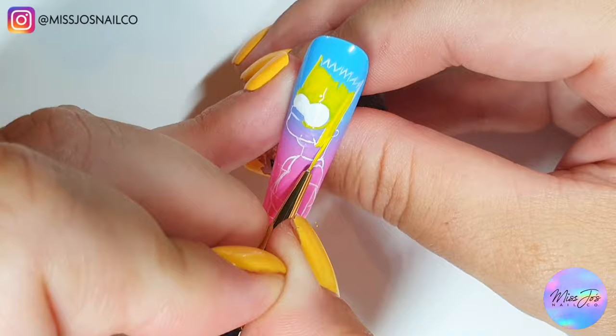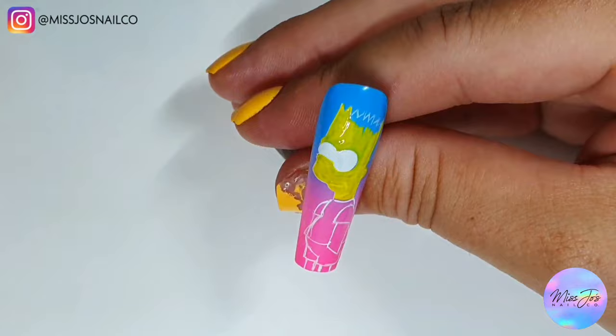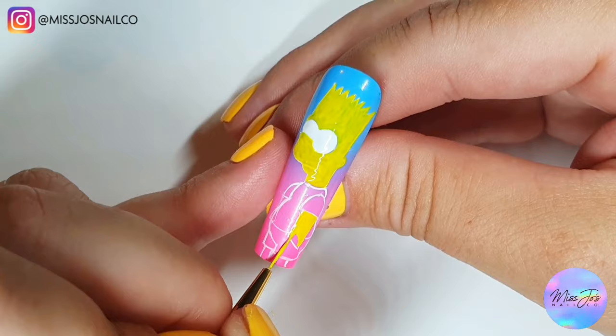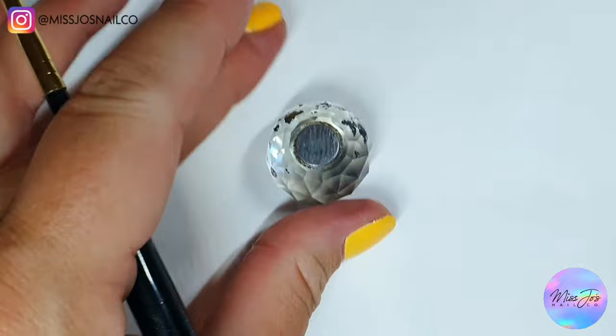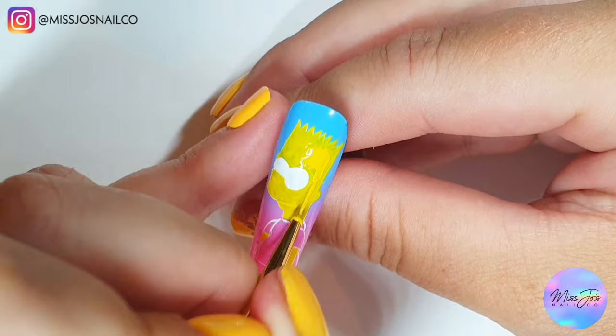I add a bit of the Madame Glam Sun Days gel polish like I've done with Marge and Homer to do the second coat, because they aren't as bright as the yellow gel paint but they're not as dark as Sun Days by itself. So I do the first coat with the yellow gel paint as a bright backbone, then mix the yellow for the second coat. I think his yellow is better than theirs because I'm making it fresh each time.